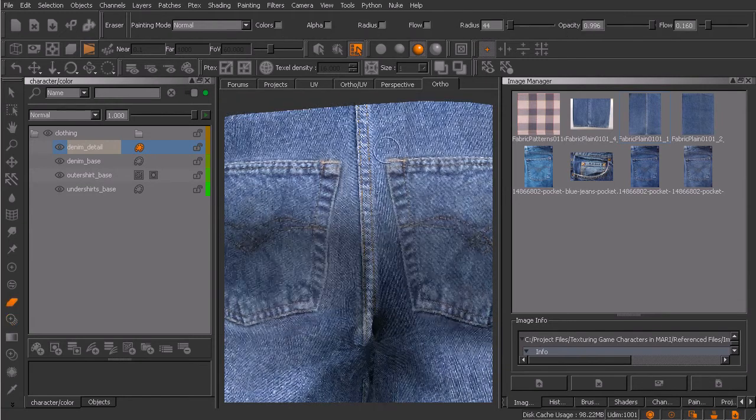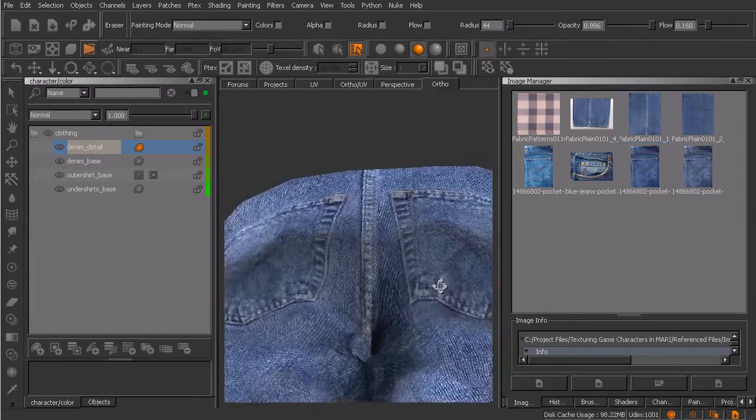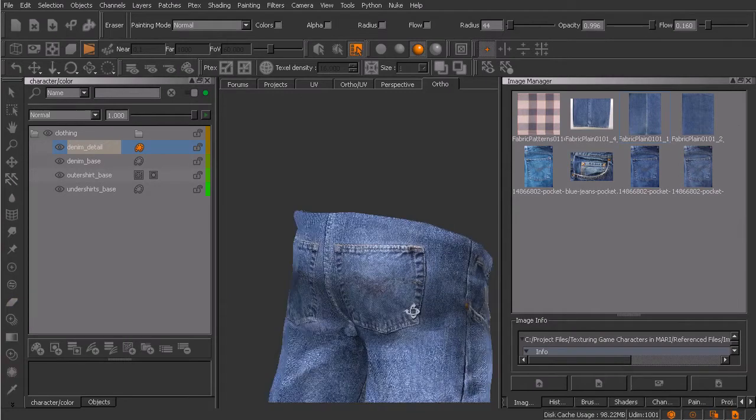All right, great. We can go in with our eraser and just kind of feather away at it if we need to. Should be pretty good though. We'll go ahead and bake that down and see what that looks like. Pretty happy with that overall. We shouldn't have the camera zoomed in too much on that area back there.